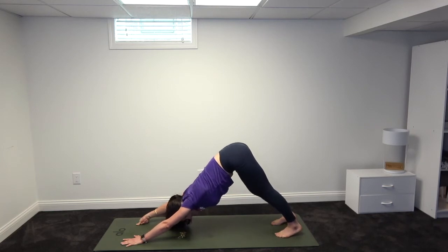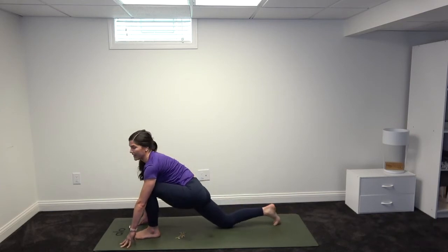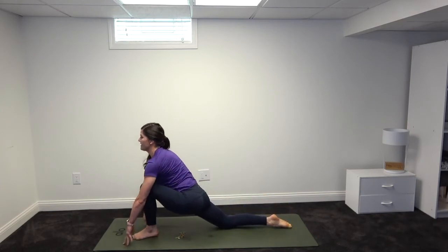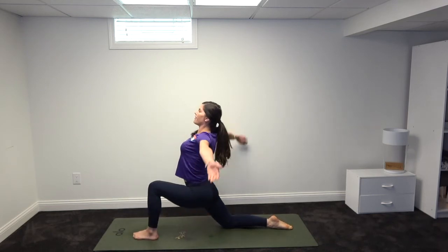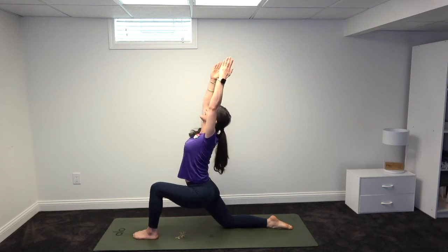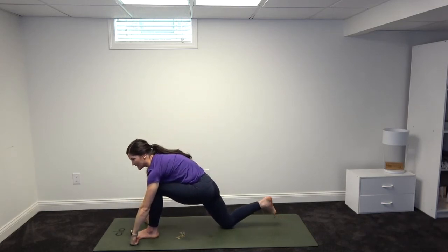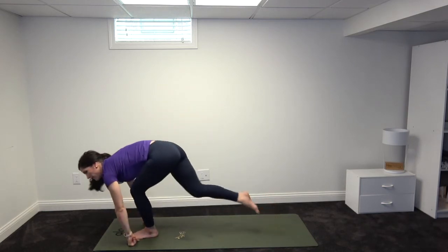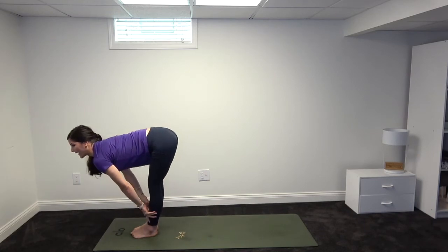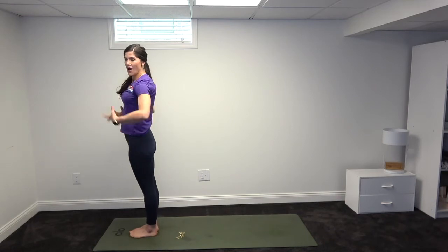Now we're going to step the opposite foot up. Lower the right knee down, point the toe away. Inhale, lifting from your heart, then the arms go up. Gaze or focus of the eyes follows. Hold here, fingers together, lower belly steady. Exhale, plant the hands down. Step both feet back up. Inhale halfway, all the way, and down to mountain pose. So that's part of our moon salute.